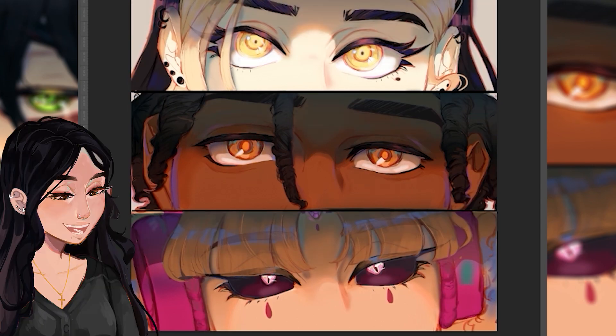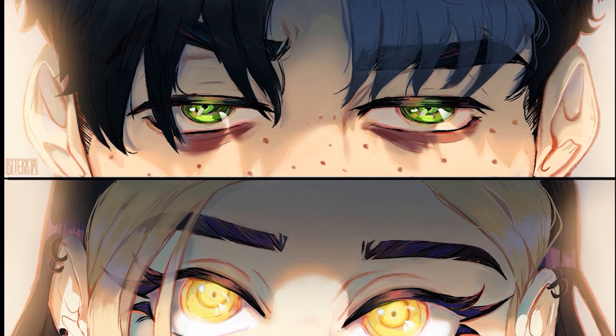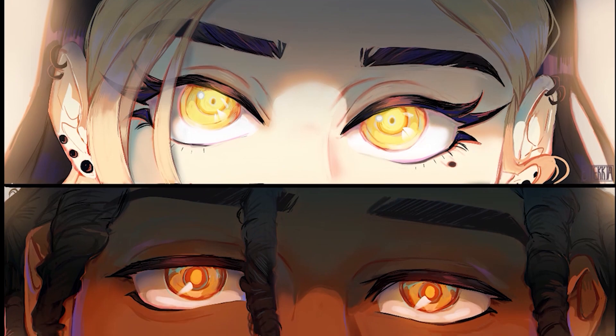Since I already added the effects as I went along, once I finished rendering BB the drawing was practically finished, and this is the final drawing. I'm doing a slow pan zoom so you guys can get a closer look at all the eyes.